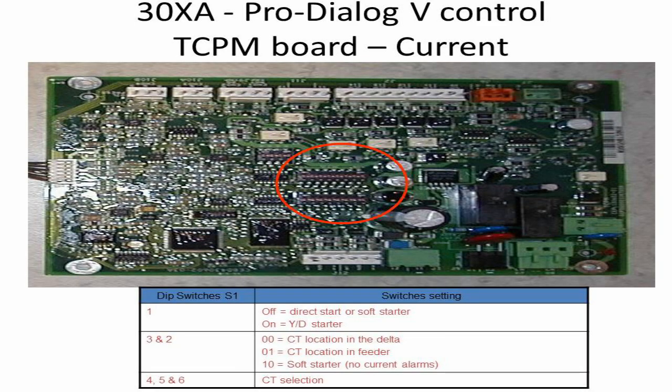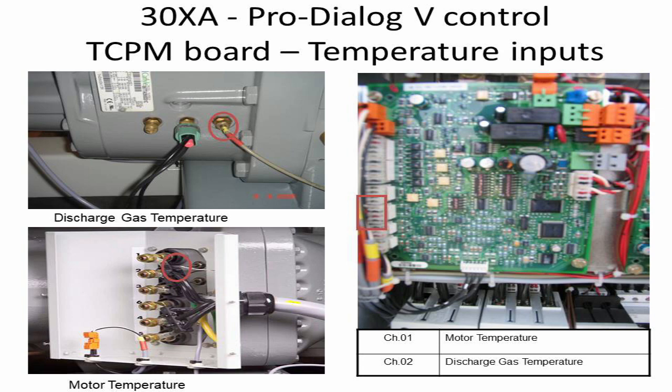Marked with a red circle is the DIP switch. It is set to select the starter type for the compressor, either star delta, direct start, or soft starter type.